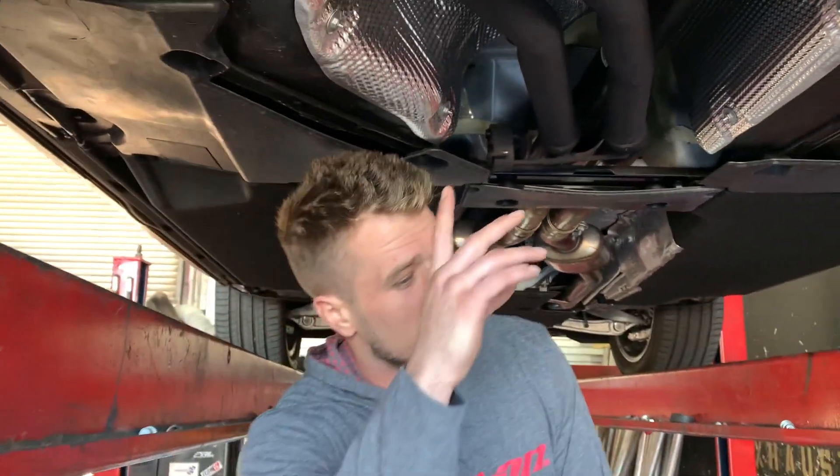We got a 2021 Audi SQ5, brand spanking new — don't sleep on this SUV, this thing is freaking quick. The customer just wanted a little bit more noise, so he asked us to delete his resonator, and we did it.